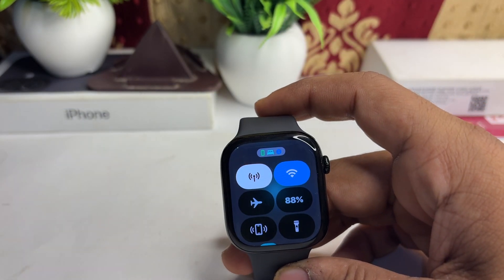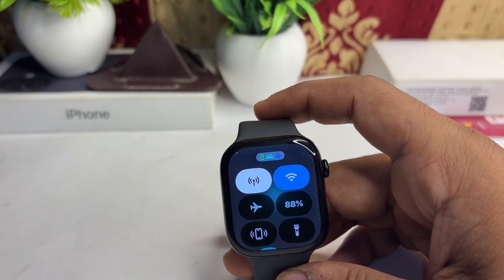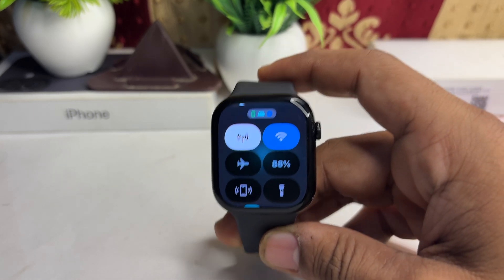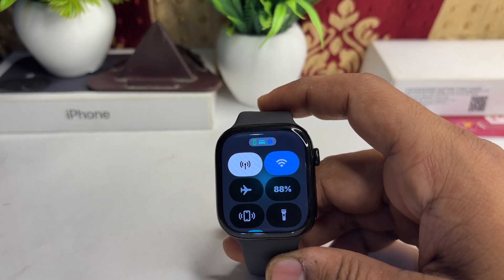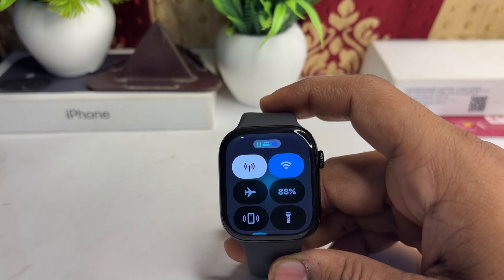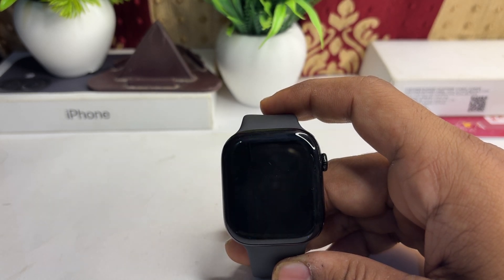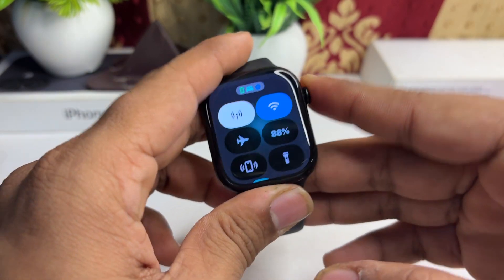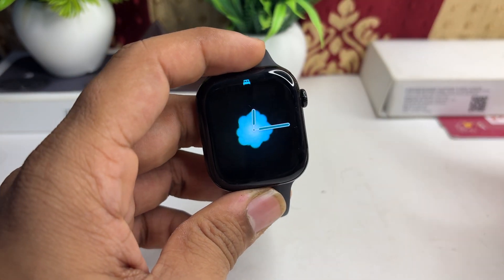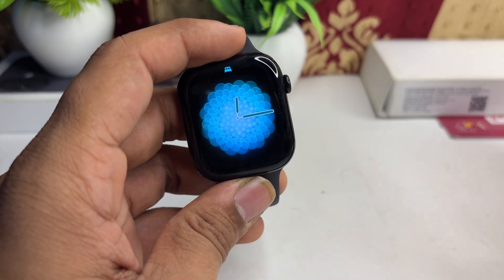The streaming capabilities allow users to stream Apple Music and Apple Podcasts directly from the watch, providing access to media without needing the iPhone nearby. The cellular models also allow users to make emergency calls almost anywhere in the world by pressing and holding the side button, even if they are away from their iPhone.